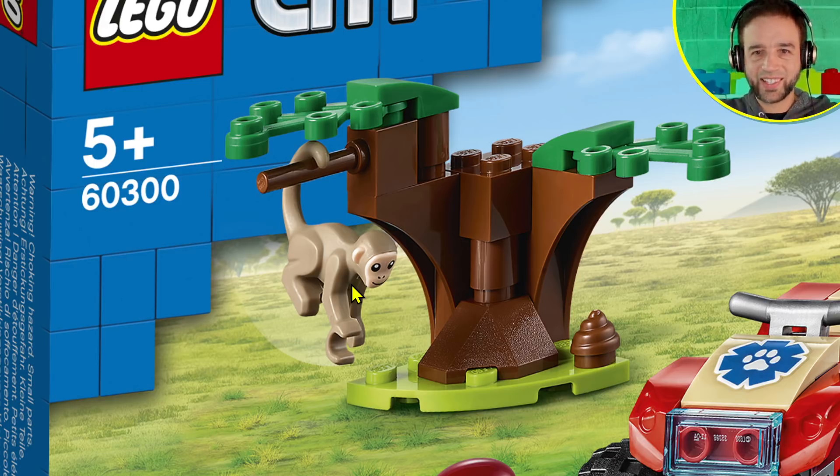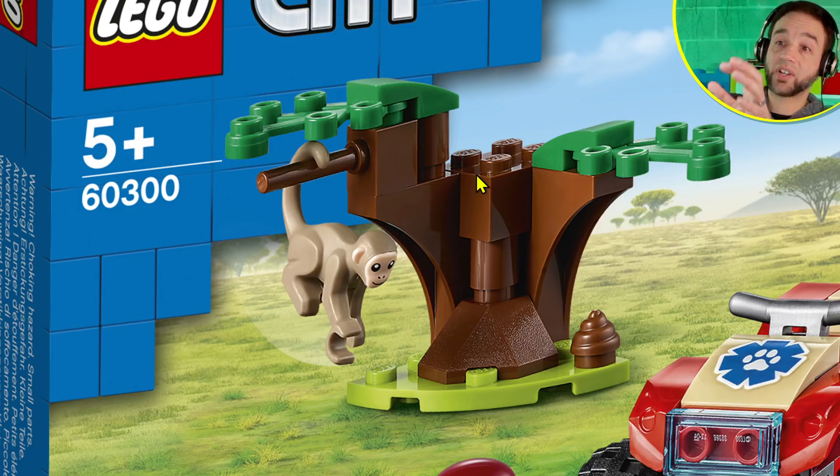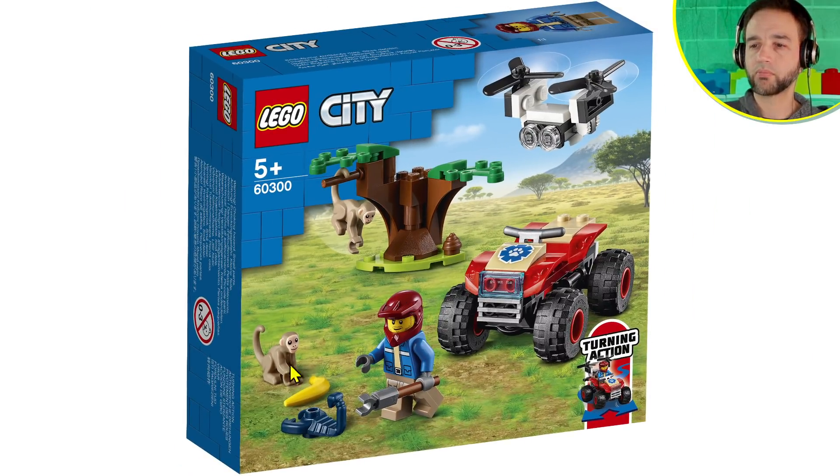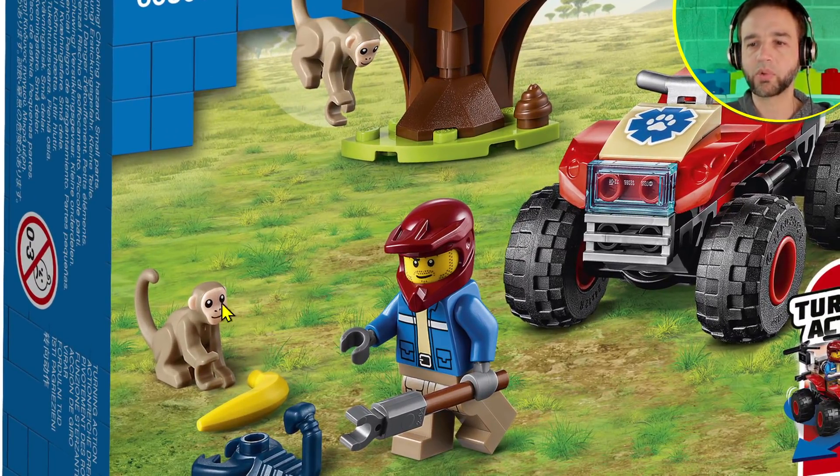We've been waiting a long time for replacements for the old original Lego monkeys that had minifig arms and minifig-arm legs with all the hands, letting you pose them in all kinds of ways. They weren't going to bring back exactly that, but I thought they could do something more poseable. It's good that you can hang it easily, but if it could clip and swing forward into a ready-to-jump pose, that would have been better. The ability to rotate would have been nice.